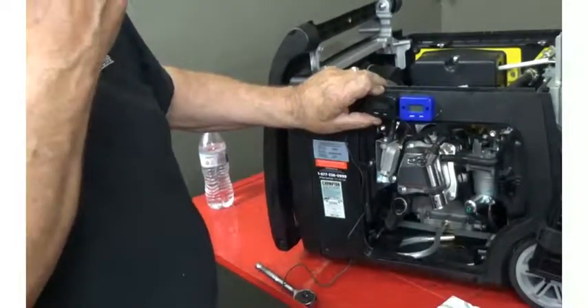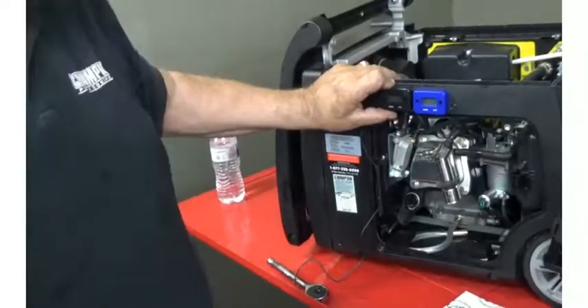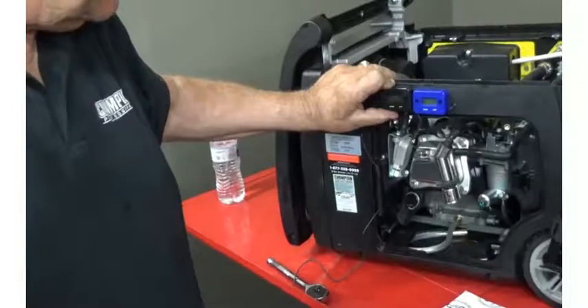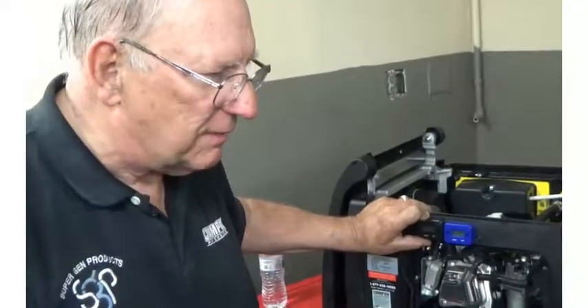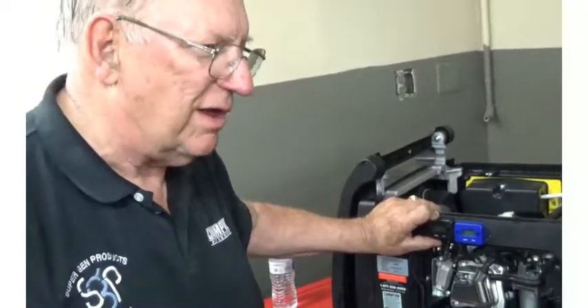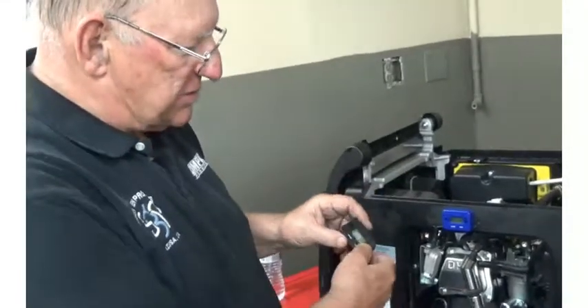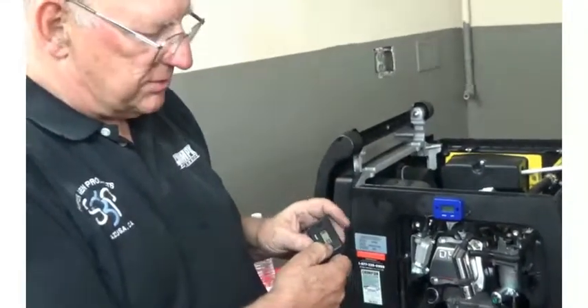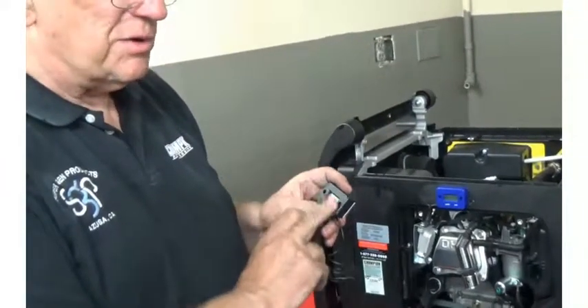You should understand that they're going to probably read a little bit high, because every time you activate it, it's going to run a tenth of an hour — that's six minutes. So if you've run it for one minute and shut it off, it's going to complete a six-minute cycle and register one-tenth of an hour. So it will normally have a slightly higher reading than your actual run time.